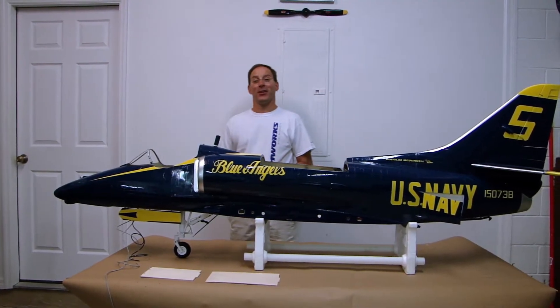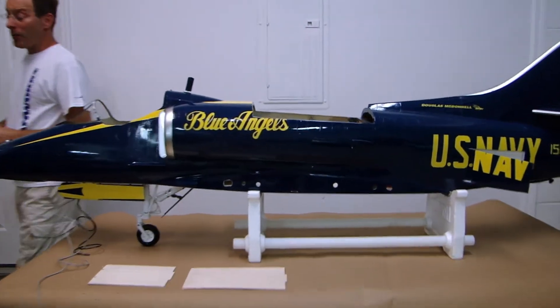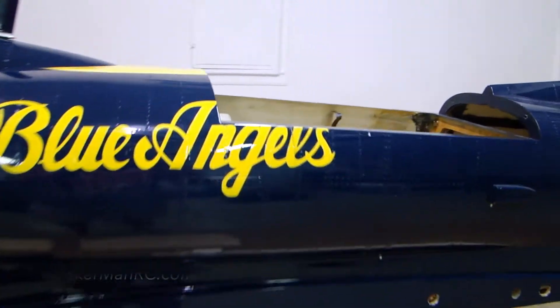Hi everyone and welcome to Tinkerman RC. Today I wanted to share with you where we are on part one of the SkyMaster A4 Skyhawk build video.